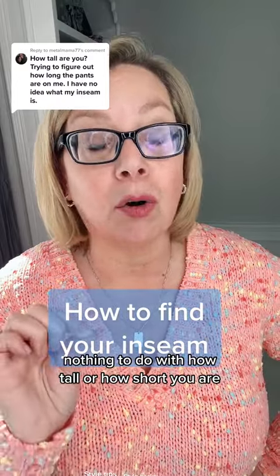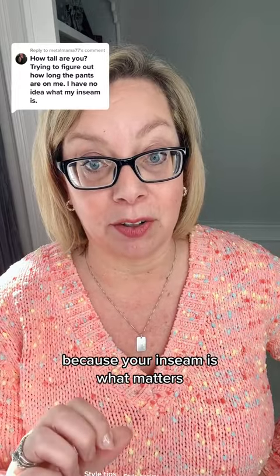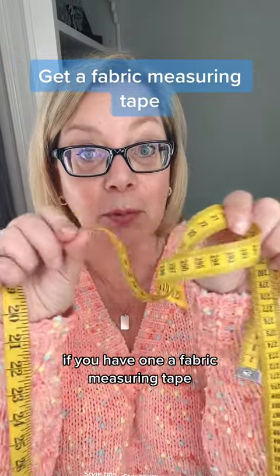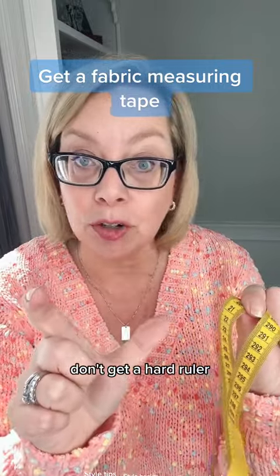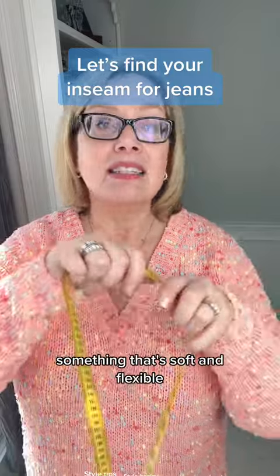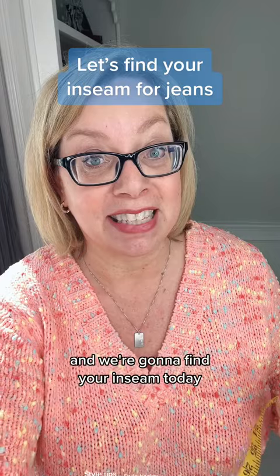This has nothing to do with how tall or how short you are, because your inseam is what matters. You're going to need to get, if you have one, a fabric measuring tape. If not, go get a ribbon or a string. Don't get a hard ruler. Get something like a piece of yarn or a piece of ribbon — something that's soft and flexible — and we're going to find your inseam today.